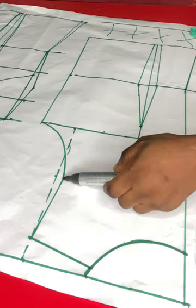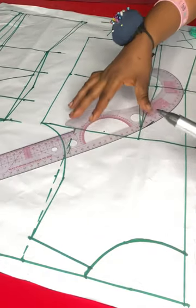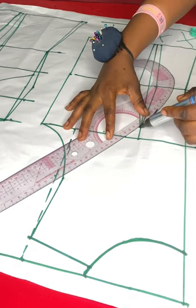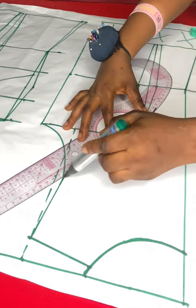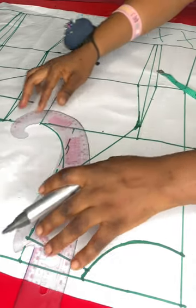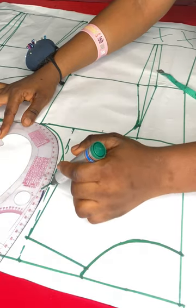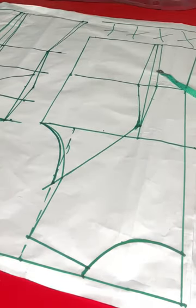I'll go ahead and plot the armhole princess dart for the back pattern — connecting from the bust point to the mid armhole, just as I did for the front. For the back, however, we are not going to be tightening the armhole because the back is just going to lay flat; we don't want any puffiness. I'll blend the sharp point, then extend the back armhole by 0.5 inches and recover the armhole.